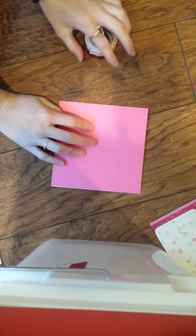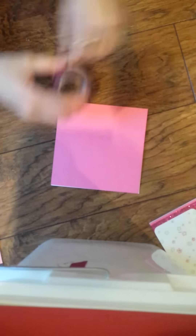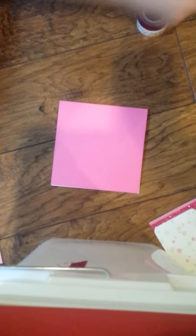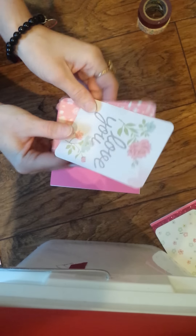Hello, and welcome to my YouTube channel. Today I'm going to show you how to make a card using washi tape, as well as Project Life cards that you can buy from Walmart, Michaels, or Stampin' Up.